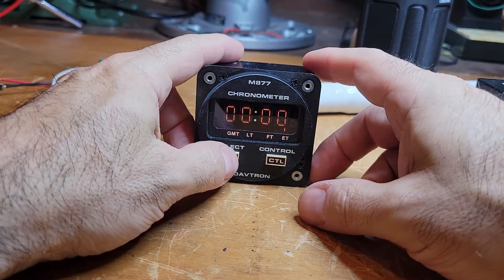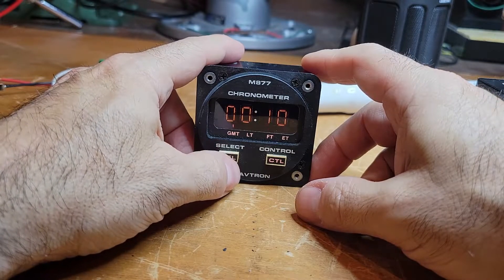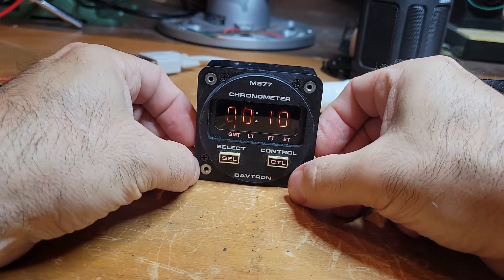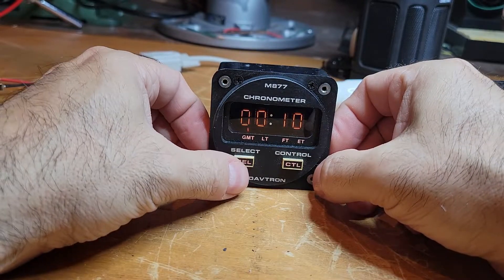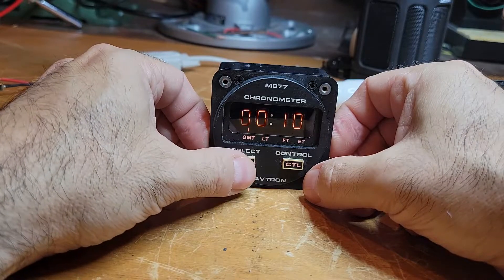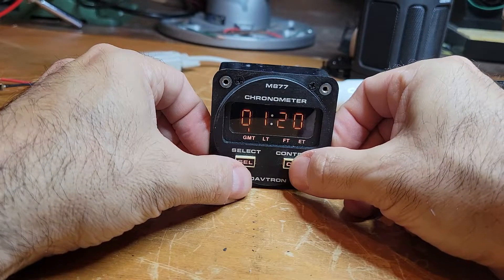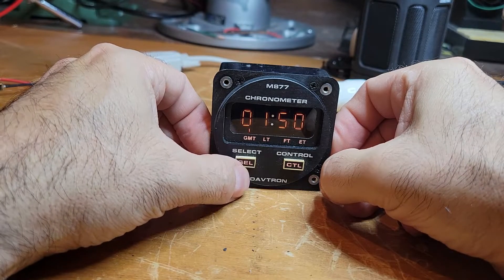So how do we set this? First we start with Greenwich Mean Time — you hold both Select and Control down at the same time. Then you set it. I think it's now about 1-something in the morning, so let's say 1:50 GMT. Go to the next digit using Select. Okay, 1:50 GMT — that's good.